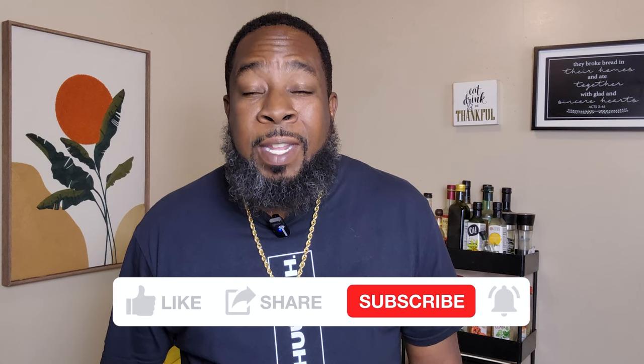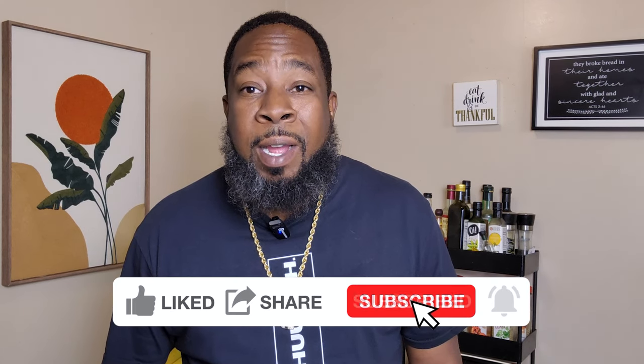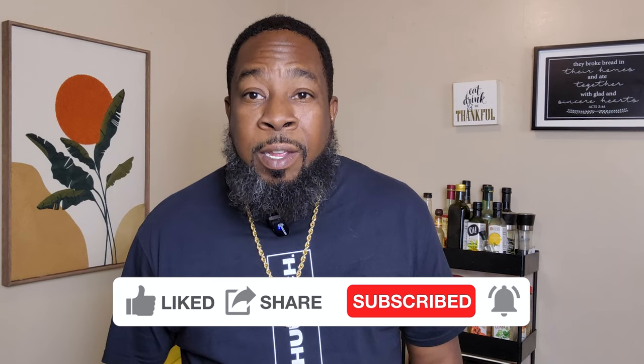First off, if you're new to the kitchen, welcome to Kenny's Kitchen, where it's all about flavor and making it good. That being said, like, share, subscribe. Also ring the bell for the notifications. We appreciate the love.